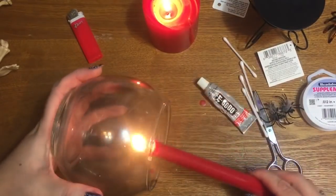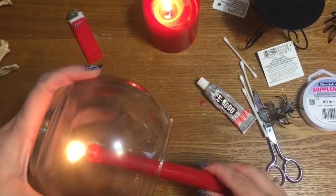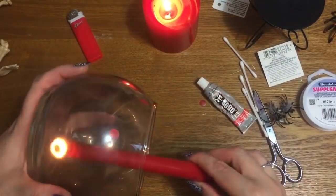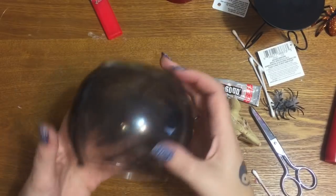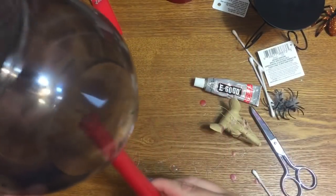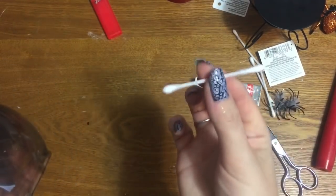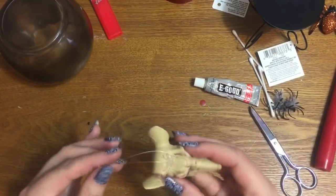Keep turning until you get the bowl all nice and smoked up. I'll take my q-tips and clean up any wax that I happened to drip on it, and then I'll come back and show you how to put it all together. My bowl here has been pretty well blackened and smoked up. Once again, hold your candle as upright as possible and you shouldn't get any wax drips. If you do, wipe it away with a q-tip and go back over any little smudge marks with your candle to cover them up.